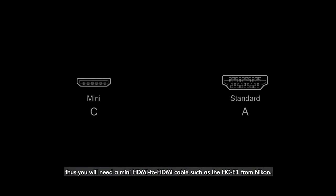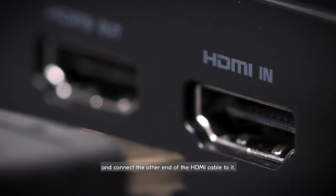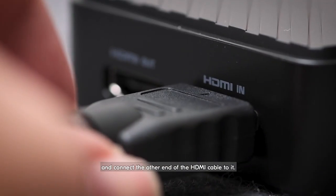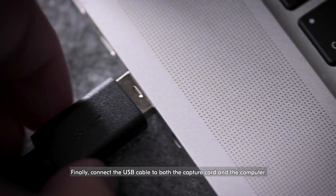Thus, you'll need a Mini HDMI to HDMI cable, such as the HCE1 from Nikon. On the capture card itself, locate the HDMI in-port, and connect the other end of the HDMI cable to it. Finally, connect the USB cable to both the capture card and the computer.